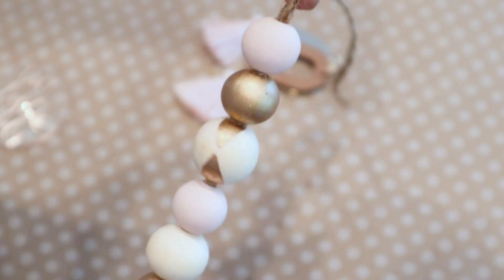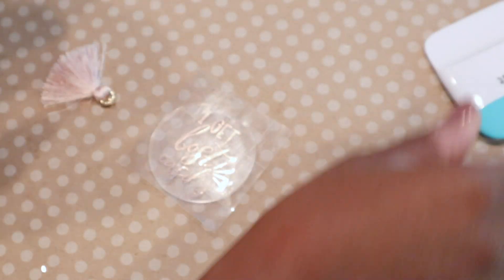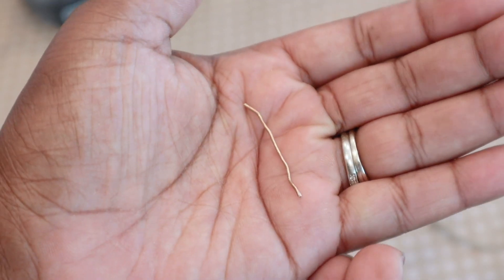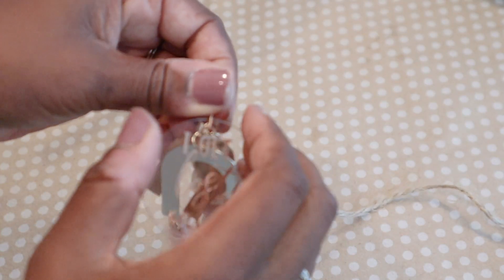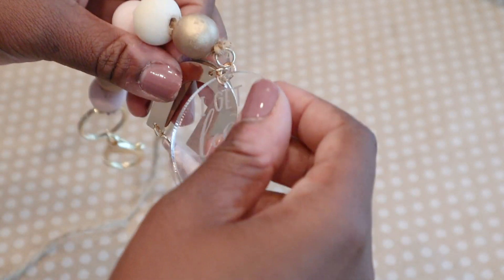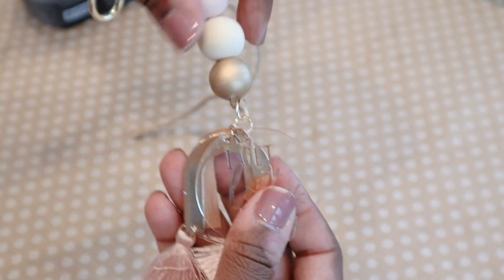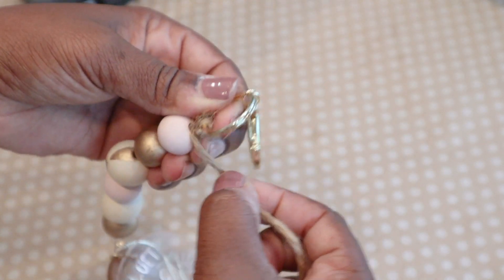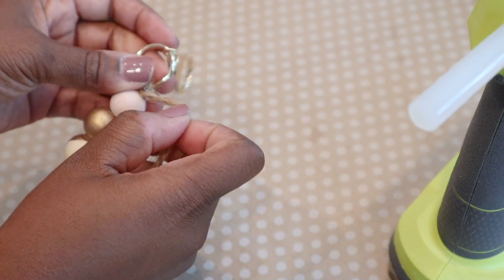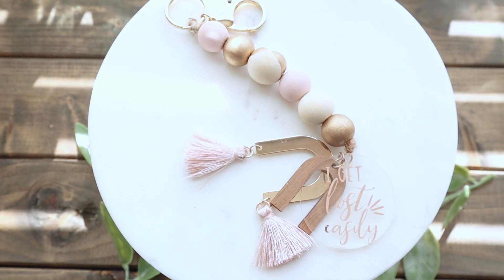Once everything was cut, I started putting it together using little rainbow-shaped designs with tassels added to the bottom, and I painted my beads. For the tag, I peeled away the vinyl, weeded out what I didn't need, and attached it using transfer tape. I took an aluminum twist-tie piece, painted it with gold leaf, added my acrylic tag to the bottom, tied it into a knot, and did the same at the top with the lobster claw clasp — glued it, wrapped it, and cut off the excess.